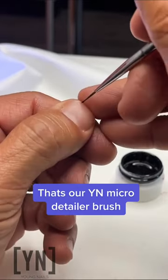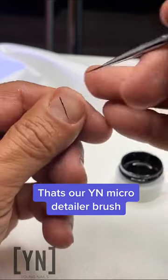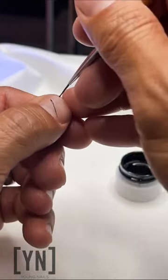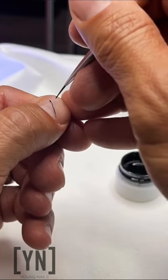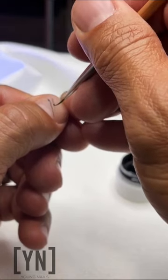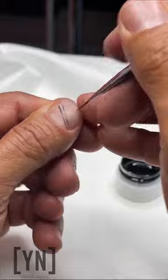And then from the top, if I'm running, if I'm trying to create straight lines, I don't want a lot of pressure. I kind of want the brush to be on top, so that when I'm actually dragging through, I can just drag and create as straight a line as possibly can.